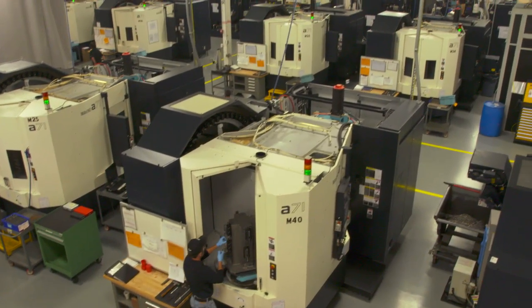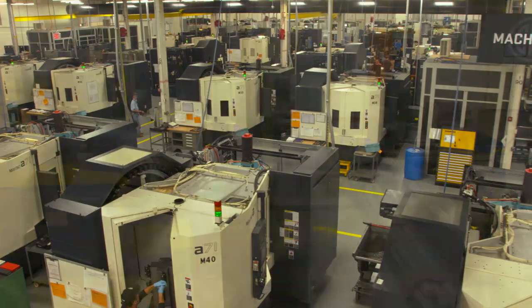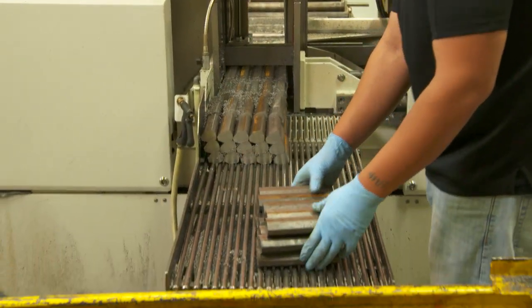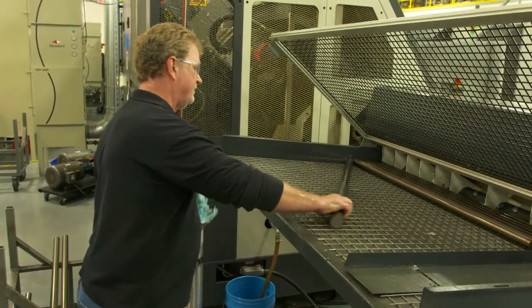The production process for every Sig Sauer pistol and rifle starts with machining. It is here where blocks of raw steel and aluminum alloy are cut and machined into pistol frames, slides, and barrels.